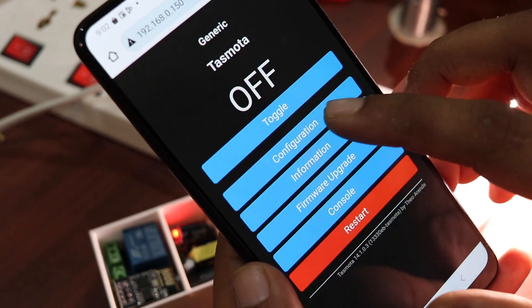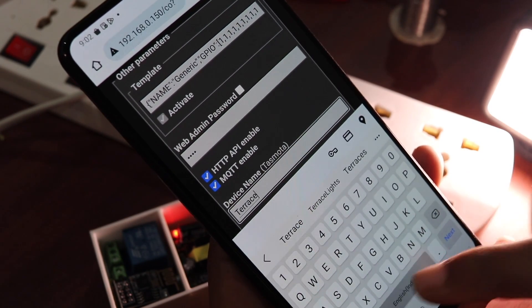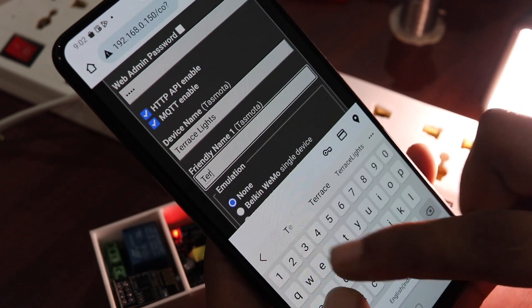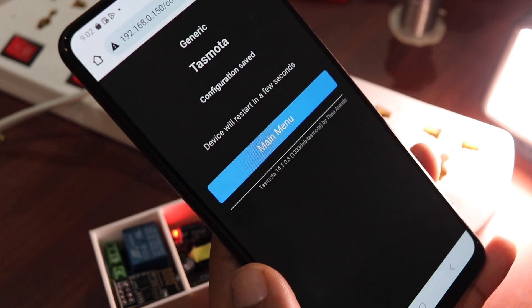For remote control, we will integrate this with Alexa. Most of you may be using Alexa, Google Assistant, Siri, or Apple HomeKit — you can connect this to all of them. But for this video I'm going to show how to connect it to Alexa. Tap on Configuration again and this time go to Configure Other. Here you will see Device Name and Friendly Name — enter a friendly name such as 'teracelight' in my case, since I'm installing this on my terrace to control a light. Under Emulation, tap on Belkin WeMo, then tap Save.